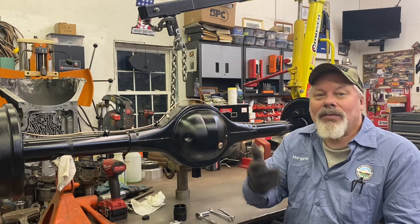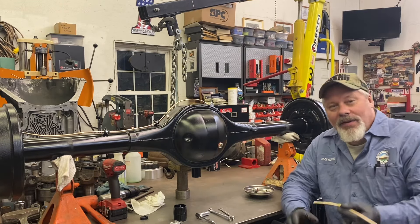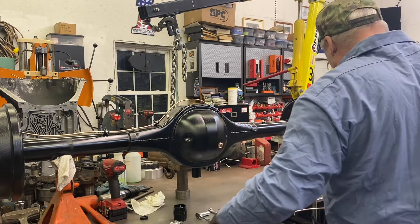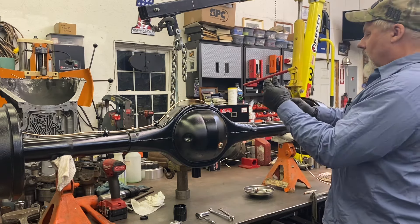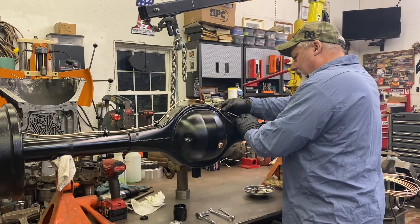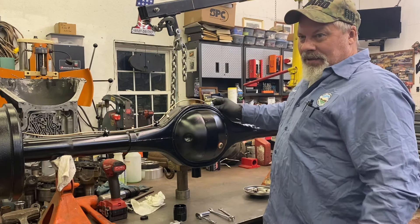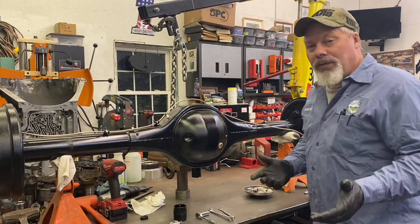We'll measure up the line and then we'll flare the other end. There's almost no need to shut the camera off — it's almost that fast. So now we have a perfect flare. We'll cover that in a minute. Now we just need to stretch her out a little bit.